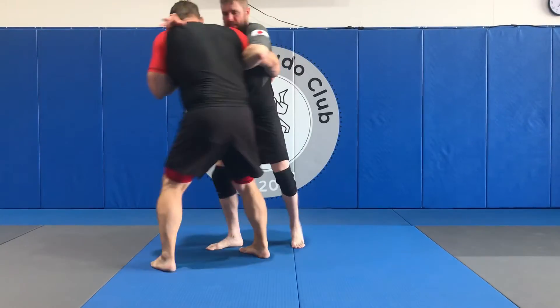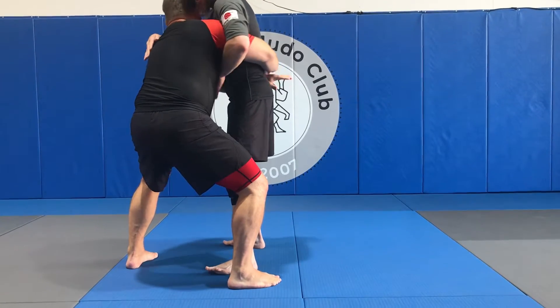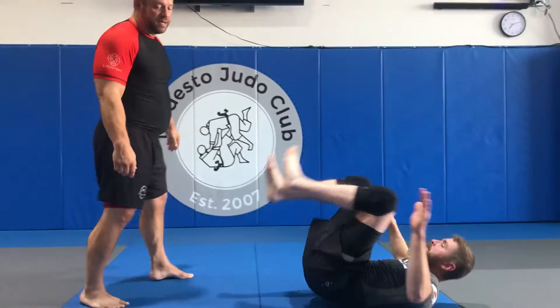So I'm in here in this position. I take a quick step, get my body lock, my ear to the chest, then I just squeeze and take him down.